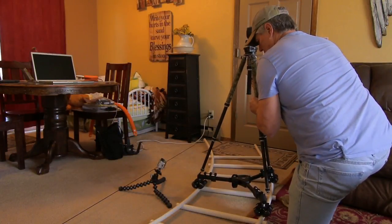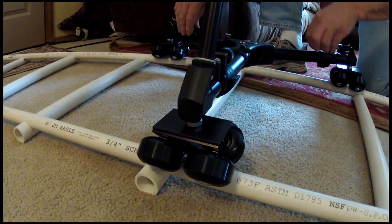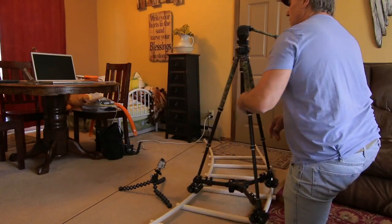Then place your tripod legs into the receivers on the Dolly and tighten down the thumb screws to keep them in place. Once you've done this, make sure the Dolly runs smoothly and you're almost ready.